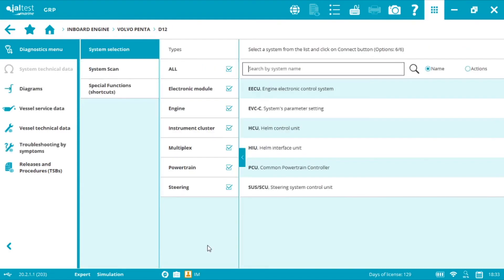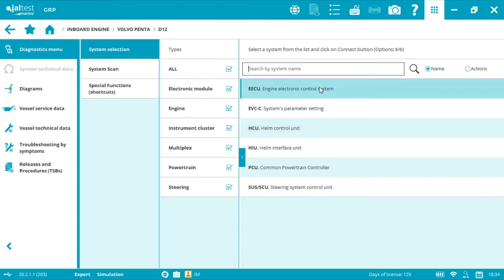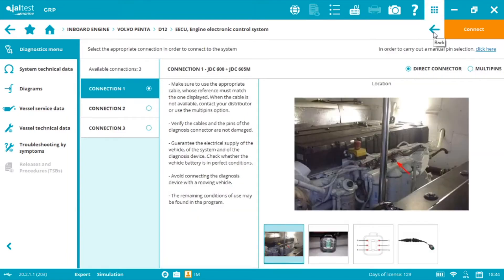As you can see, Jaltest Marine is an all-make and all-systems diagnostics tool, and we can connect to more than just the engine — for example, all the EVC Volvo Penta technology. We select the engine, and by clicking the connector symbol it will take us to the plug selection.